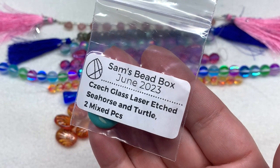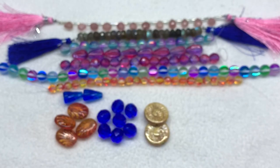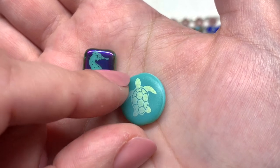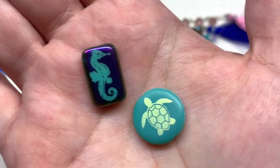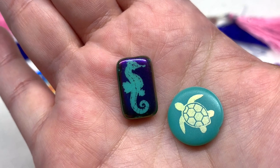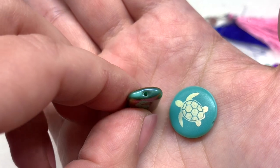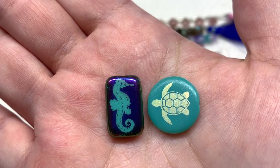We have two pieces in this next bag — the Czech glass laser etched seahorse and turtle. The sea turtle is really cute with an iridescent metallic highlight on opaque turquoise glass. The seahorse design is also on opaque turquoise underneath, surrounded by an electroplated finish in deep violet and bluish metallic. Both have clear hole placements so you can easily see those etched designs when you string them on.